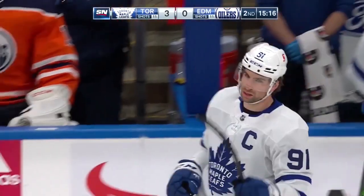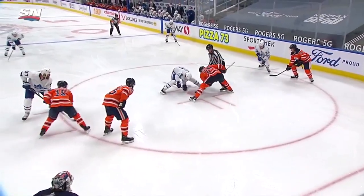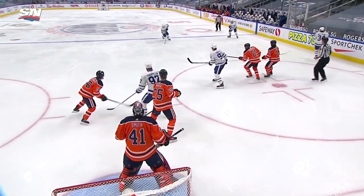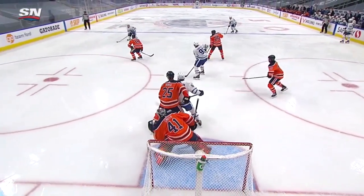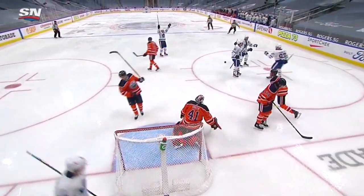This is the new Leaf power play look, isn't it? Get the puck to the net for the point. Use that double screen. Tavares wins the faceoff, right back to the point, thrown to the front of the net — I think Tavares tips it first.